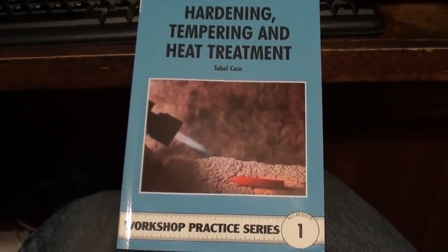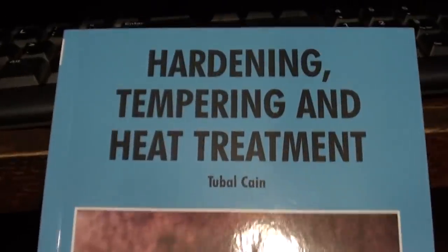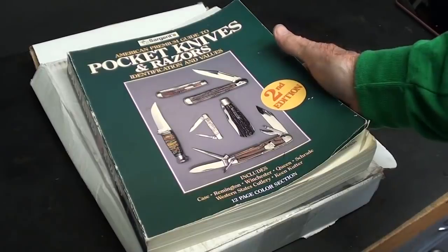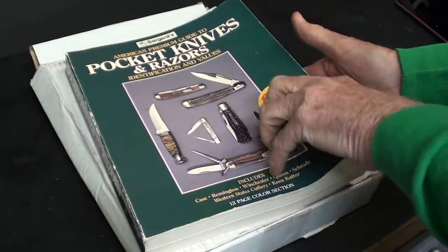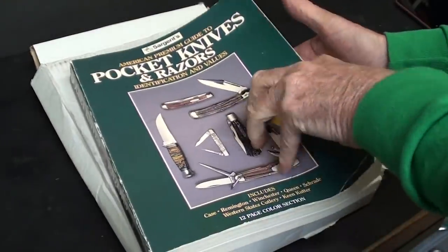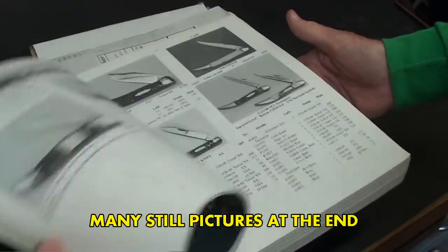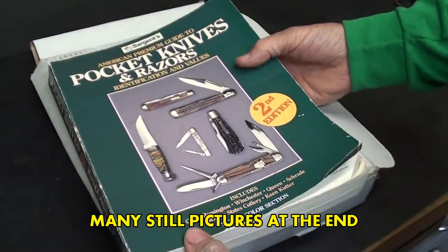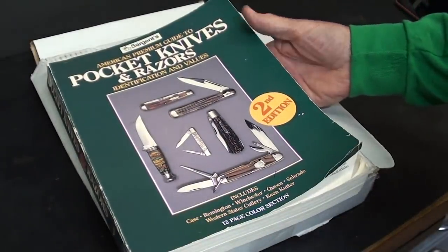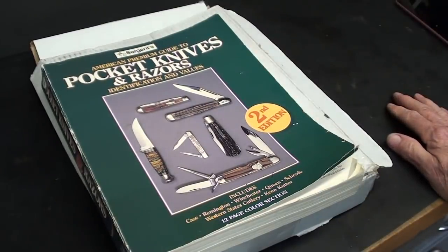If you're interested in heat treating, buy yourself this book over eBay. And finally, thank you to Matt Stuart from Arizona for sending me this pocket knife and straight razor book — I think it's for collectors. That should be some interesting reading for a cold or rainy day. Thank you for watching, and I'll see you next time. The rest of the items I have to hold over — watch my many other videos if you have time.